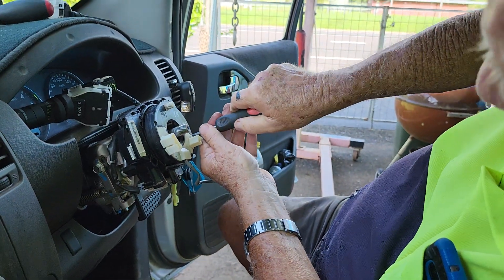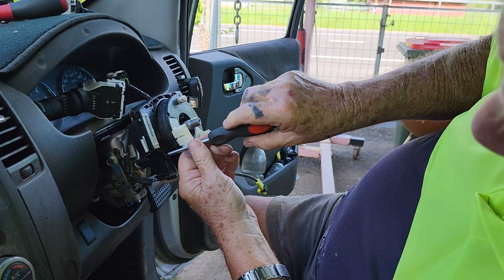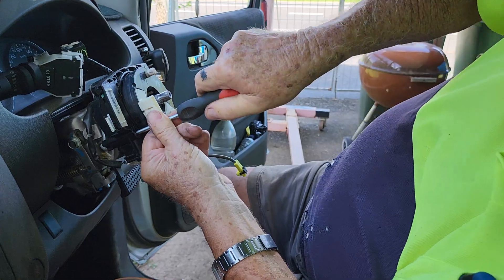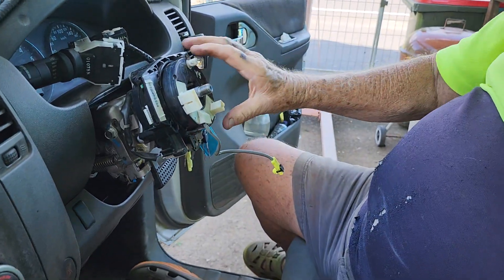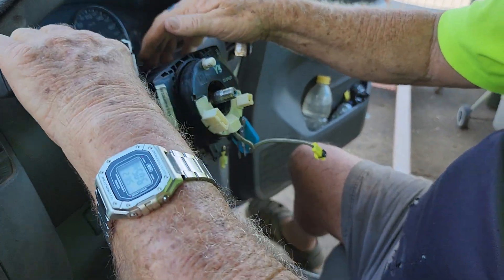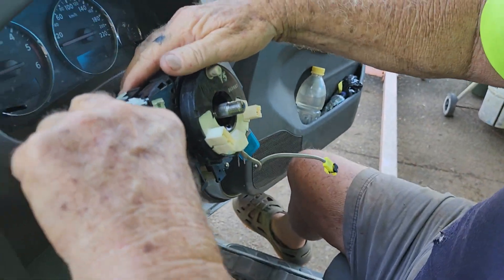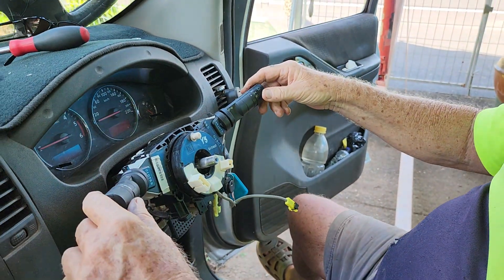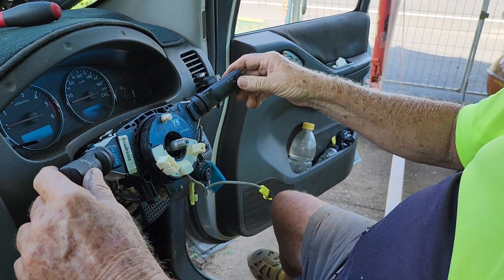We'll show you how long it will take to do this — it doesn't take that long at all really. Clip it there. That's the indicator clip there.